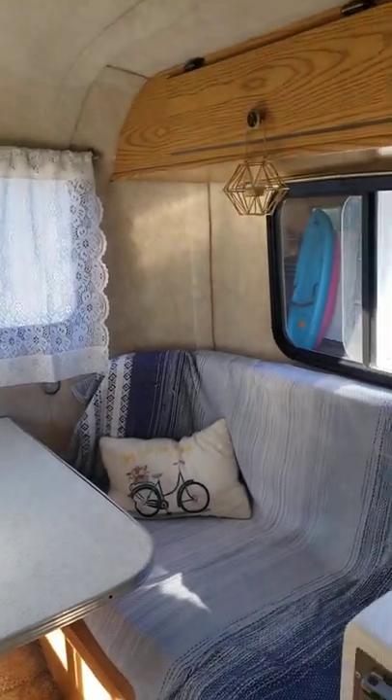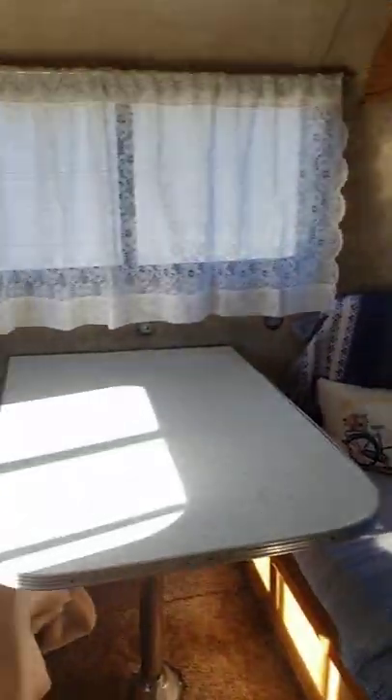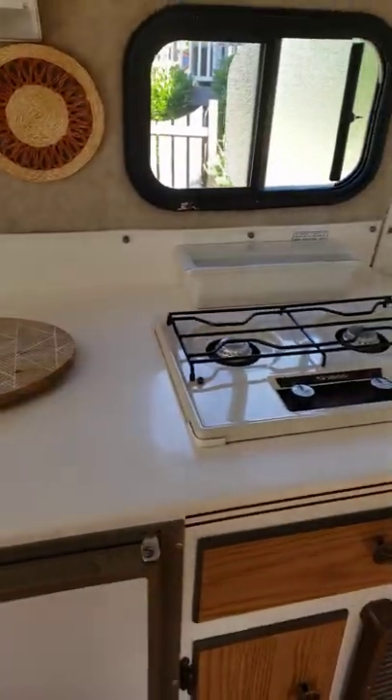So far it's just decor. We pulled the cushion covers off and washed them and put them back on. We did get the stove to work — it now works.